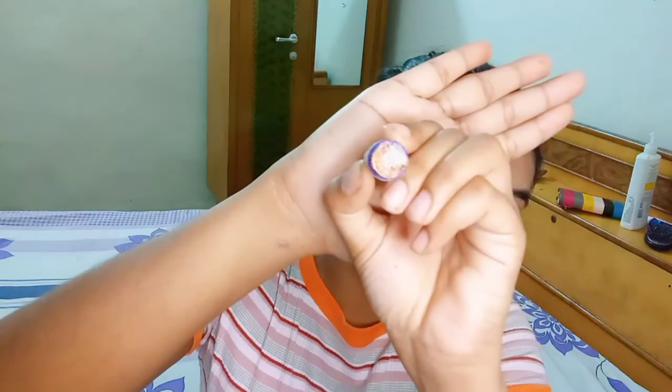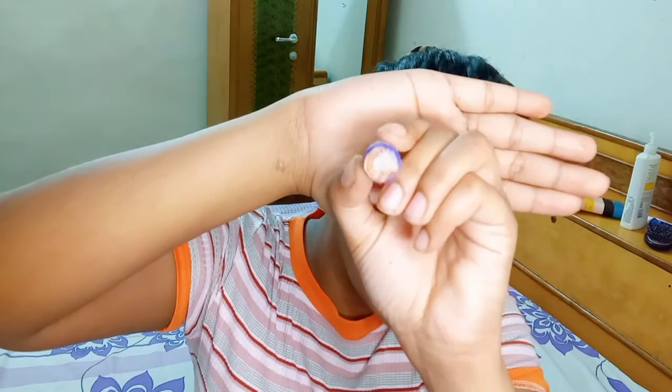Oh my god, can you just see this? Oh my god! This is awesome, I just like this so much. Let me show you the sponge eyeshadow — just look at this! This is the most amazing hack ever. I just love love the results!